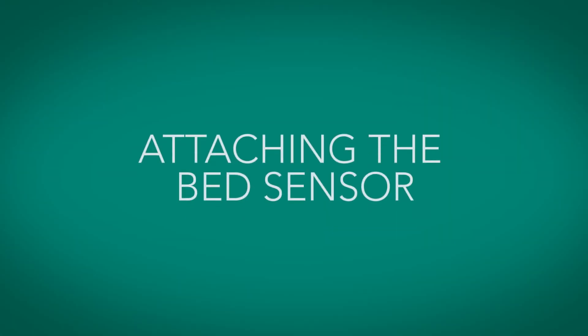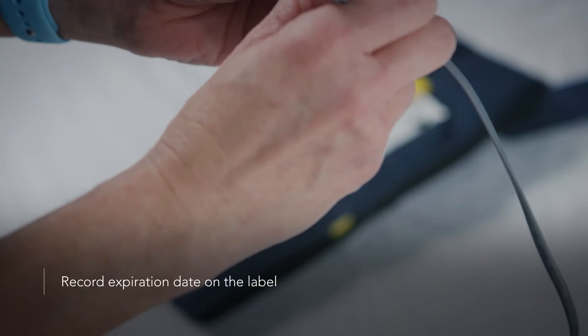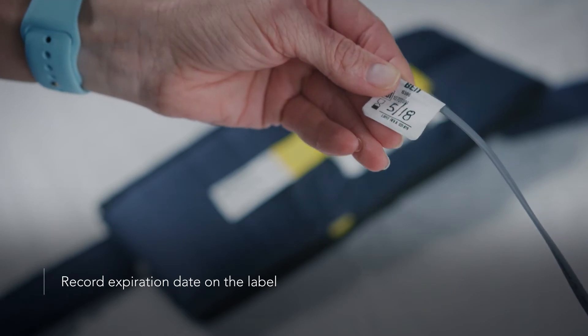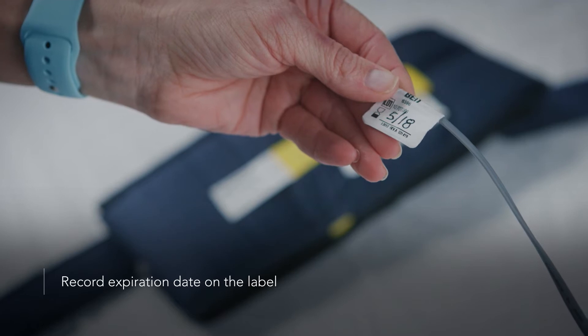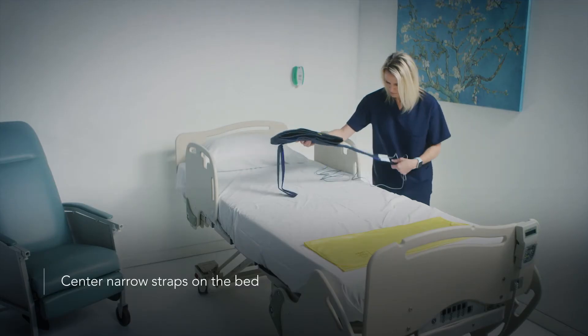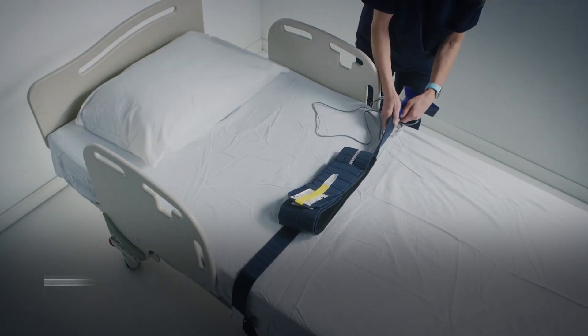Let's discuss how to attach the Head Start Sensor to the patient bed. First, remove the sensor from the packaging. Record the expiration date on the label attached to the sensor cord. The Head Start Bed Sensor is indicated for 30 days of use on a single patient. Center the narrow straps on the bed so they are crisscrossed with the yellow handle on the wide belt strap facing up.